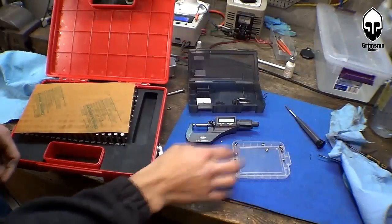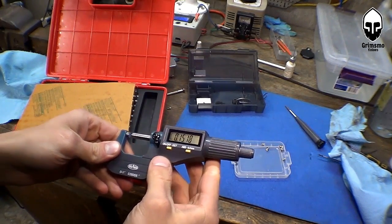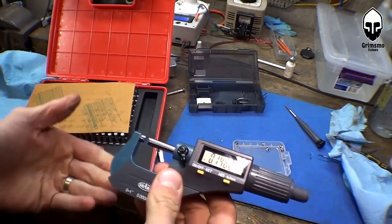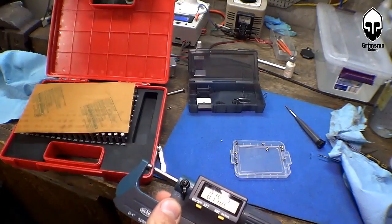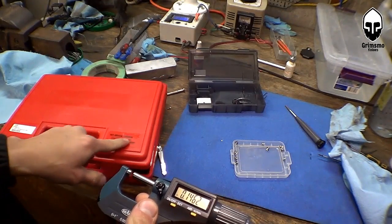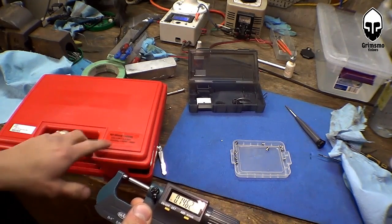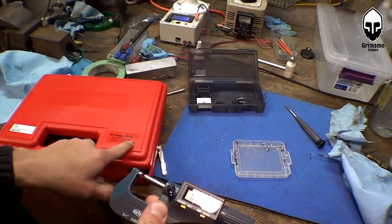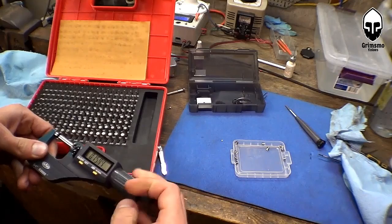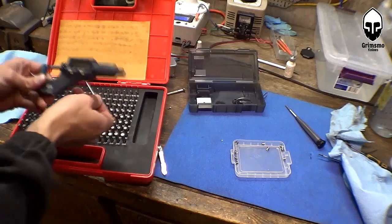Let's go measure. I've got my parts right here. I'm busting out the digital micrometer again — I talked about this before, I absolutely love this thing, such amazing value for the dollar. The accuracy is fantastic. To compare, I've got a set of gauge pins here that I bought from Tormach.